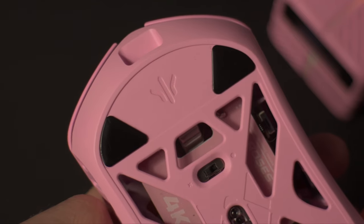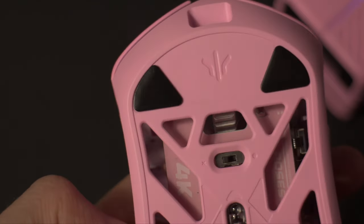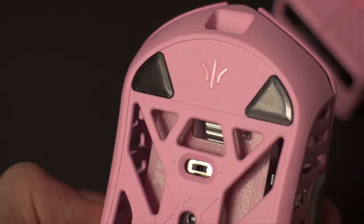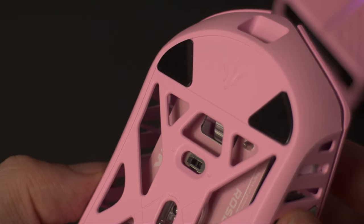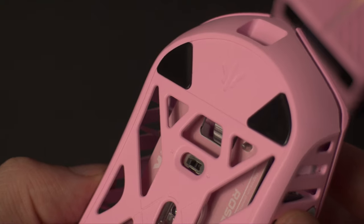The stock skates that come in the box are decent for what they are. I'm currently using the 4-corner PTFE skates on the Saturn Pro and have no complaints. Out of the box the mouse doesn't come with any skates installed, so you're free to install whatever skates you'd like.